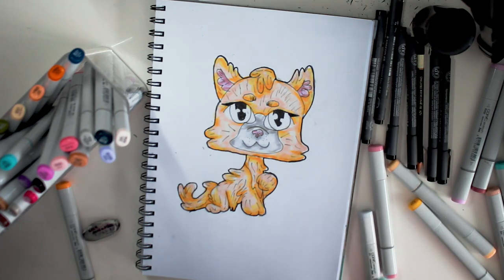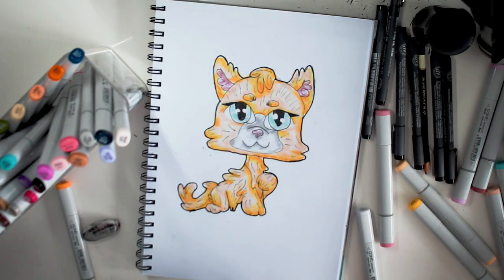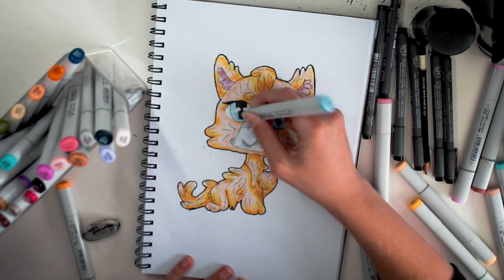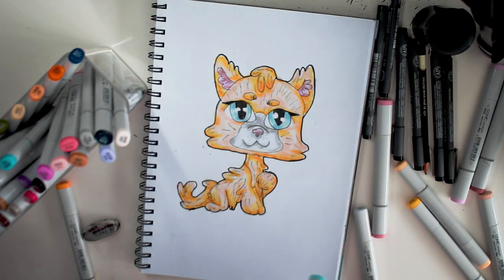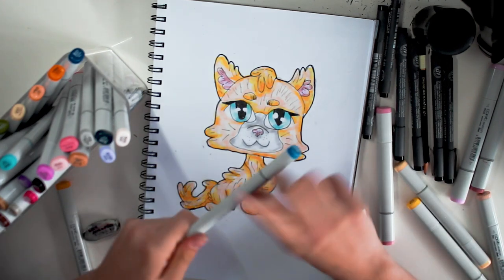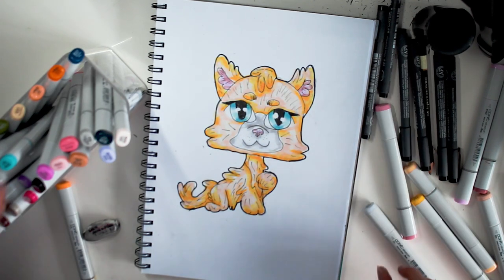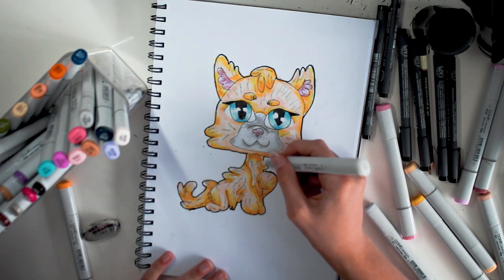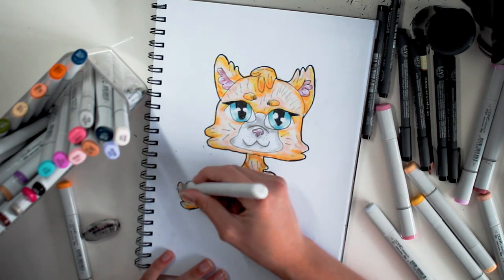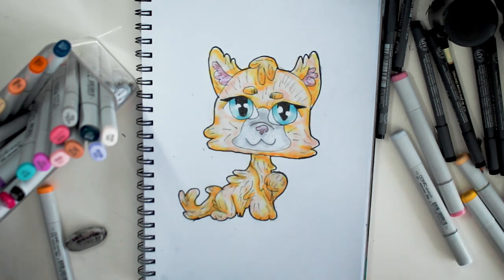Now for the eyes. I'm going to start off with B00, and the next colour I think is B21 — yeah that looks nice. Now BG02, and now B24. I love doing the eyes — they're just satisfying because it looks so smooth. This is one of my favourite parts because it brings it all together. I feel like it was the right choice to add another yellow in there. I hope you like this Bluejay.